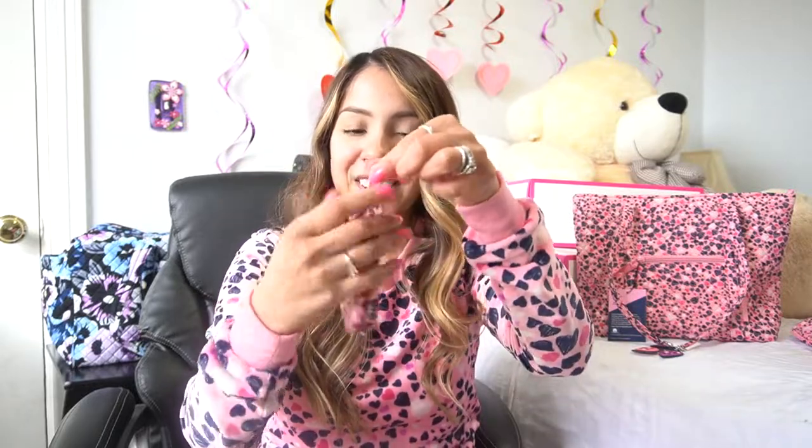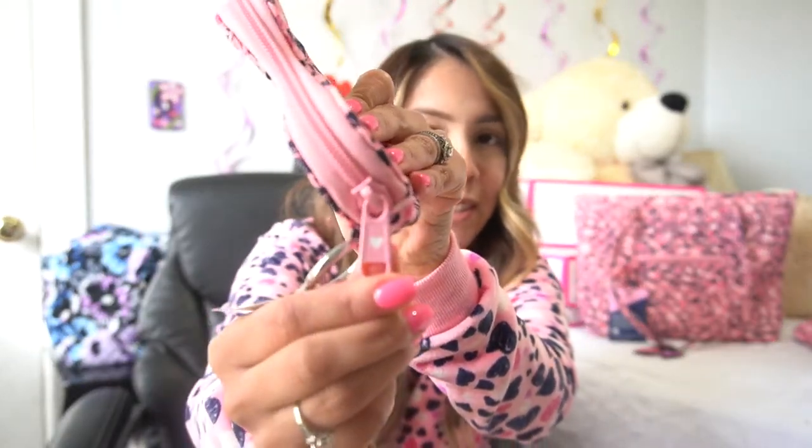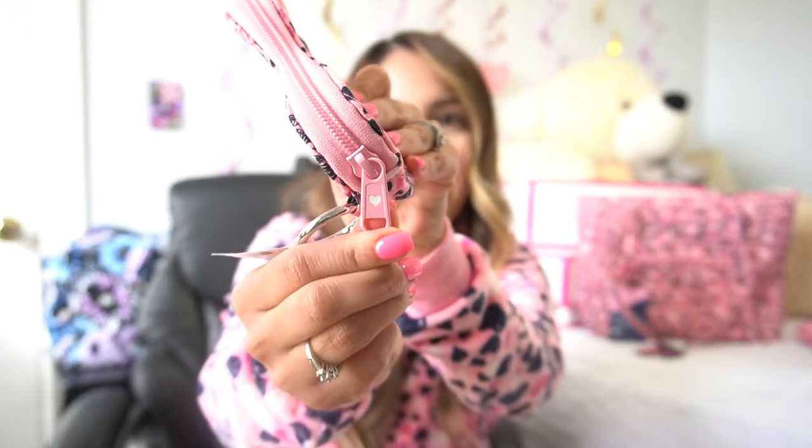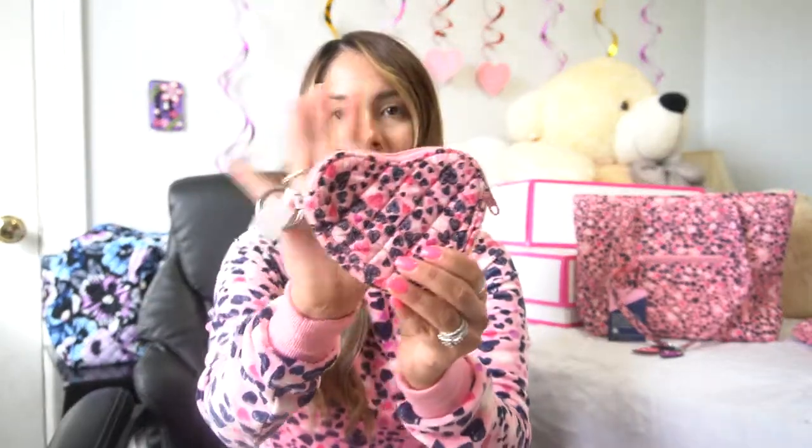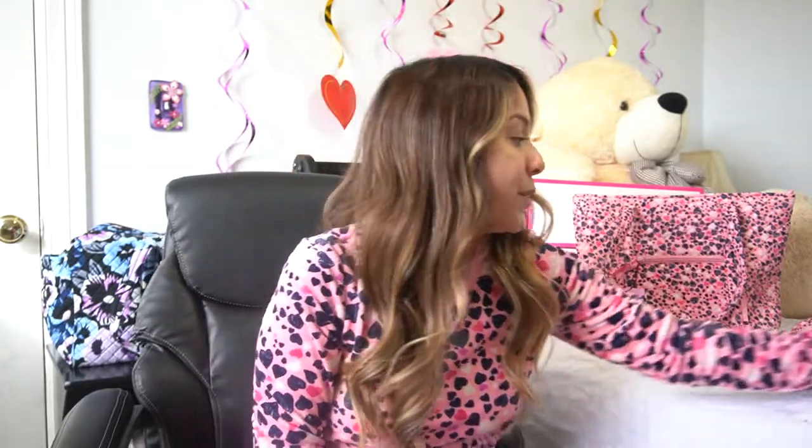Next is this adorable heart coin purse bag charm, retailing for $28. There's a little heart on the zipper — easy to miss, but such a cute detail. It's not a ribbon pull, but when I paid really close attention I think I prefer this over the ribbon pull, to be honest. The hook part opens and closes just like that. The interior is pretty spacious — about the size of the palm of my hand in comparison to a small Vera Tote. We'll get into the small Vera Tote in a little bit.